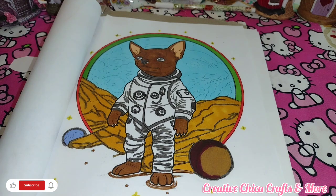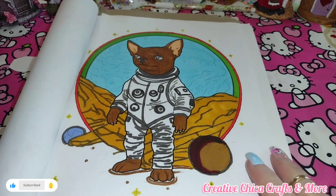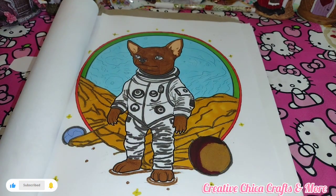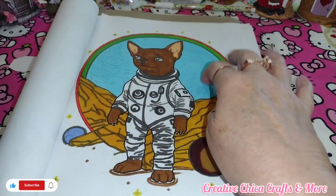So today I did this little astronaut guy. I tried to do the best I could. His outfit is supposed to be white, but I trimmed it a little bit in a grayish color, and of course he's like a dark brown. Then I made the background in blue, which I really like that color of blue.